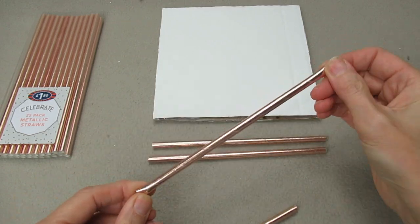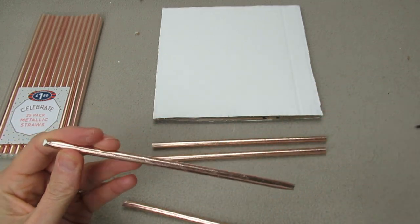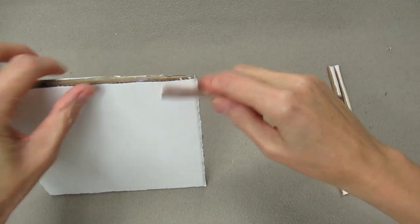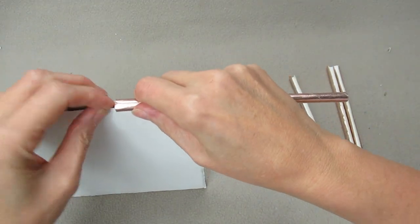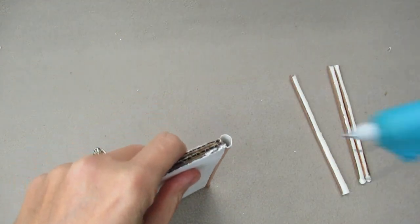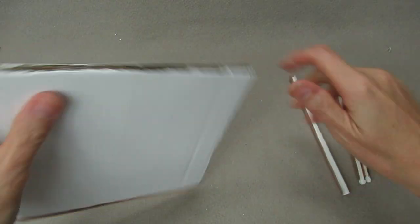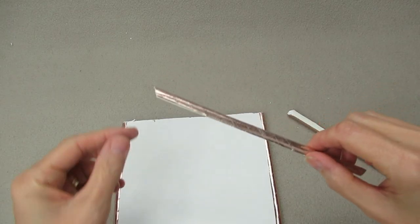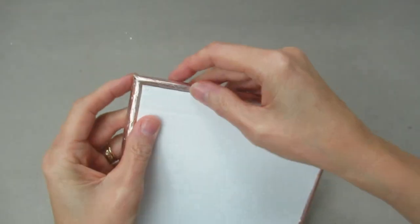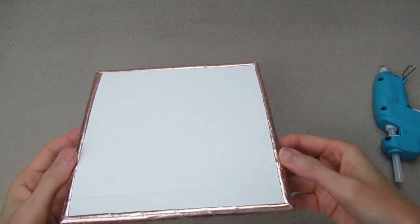Do the same on the other side, and now we're going to cut down the middle of all the straws. With our straight straws, we're just going to place them on top — this is going to give us a nice neat edge. Secure with a little bit of glue at the top and the bottom, and do the same on the other side. Now for our 45-degree cut straws, do exactly the same as before. Put a bit of glue at the top. That's our little base — it looks like a little frame.